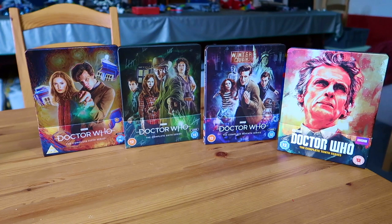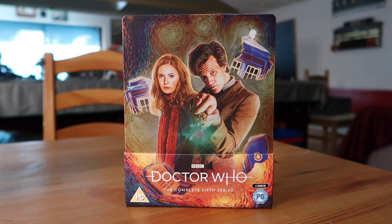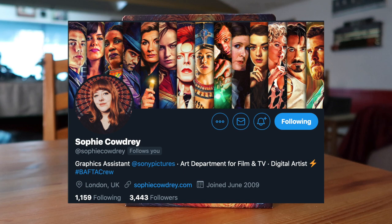First up is Doctor Who: The Complete Fifth Series, the first season starring Matt Smith as the 11th Doctor and Karen Gillan as Amy Pond. This season is quite revered in fandom - a lot of people cite it as the best of the modern Who era. Honestly, I've always found this season a little, if not a lot, overrated. There are some cracking stories, but it's never personally been a favorite, and I could say that for the whole Matt Smith era in general.